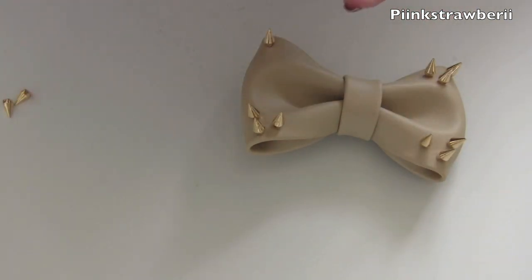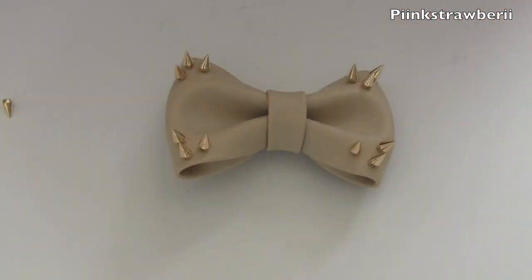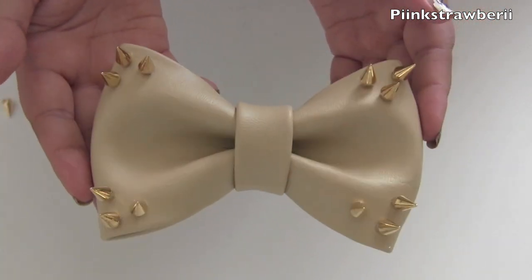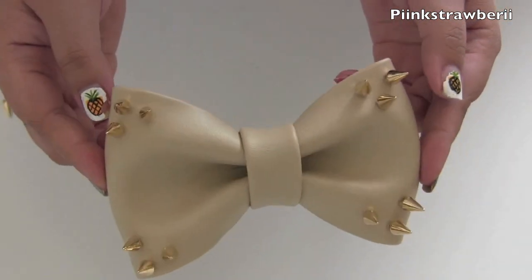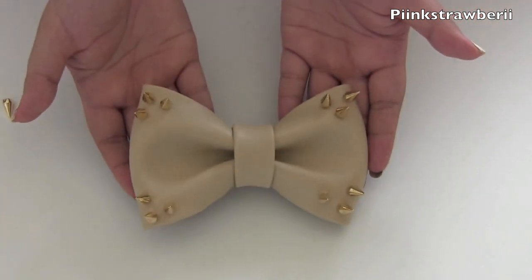I hope you guys try this out! You can make it for yourself or for another person depending on how much fabric you have. It's so fun to make and you can customize it to your own style instead of just going to the store and buying it. It's really inexpensive too. I'll link you everything below, like the eyeballs and whatnot.